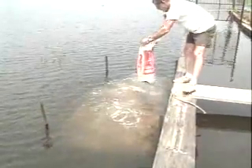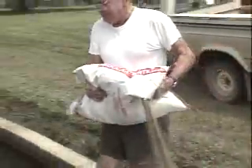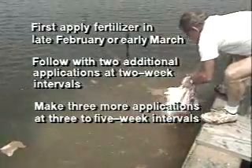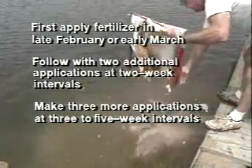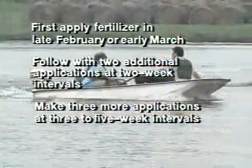A platform measuring 45 square feet is adequate for up to a 10-acre pond. Smaller platforms can be used in smaller ponds, and more than one platform should be used in ponds larger than 15 acres. As a rule of thumb, make your first application of fertilizer in late February or early March. Follow with two additional applications at two-week intervals, then make three more applications at three- to five-week intervals.